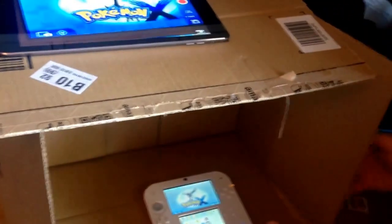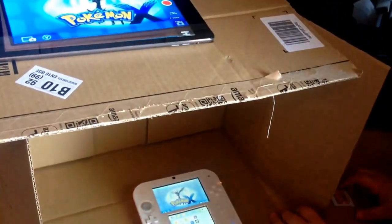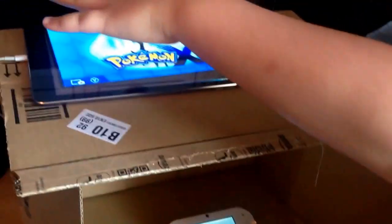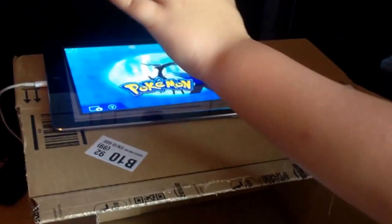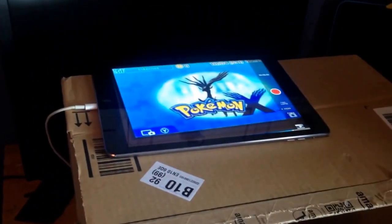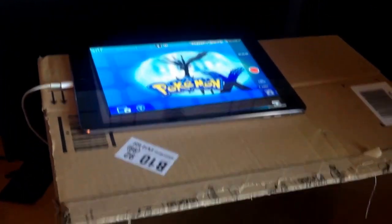So what you need is a DS obviously, a couple box or anything like a basket or something, and a recording device that you might be able to zoom in with. That's pretty much it.